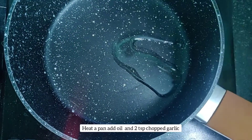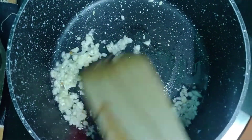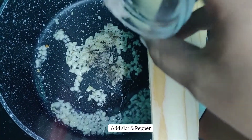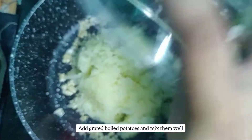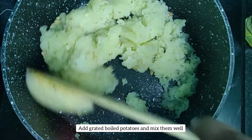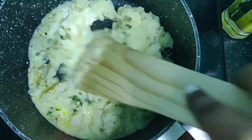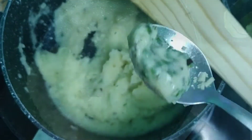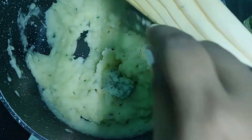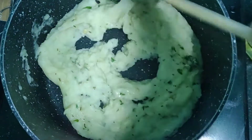Heat a pan and add some oil. Add the chopped garlic and fry until light golden in color. Add salt and pepper seasoning and fry nicely. Once golden, add the grated potatoes and mix well. Now add the fresh cream and herbs and mix nicely. You can see the consistency of the potato is nice and creamy — no need to add any milk. Add some butter to the mashed potato and mix it in. The butter gives a very nice flavor and makes it more delicious. Mashed potato is ready now.